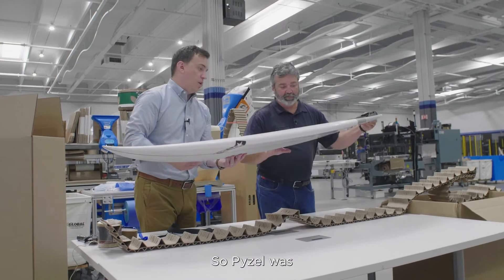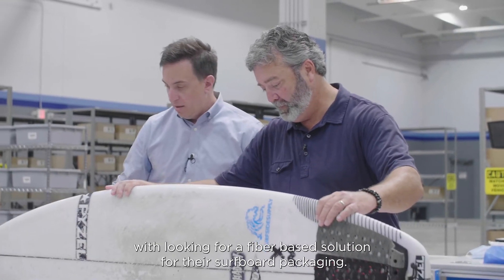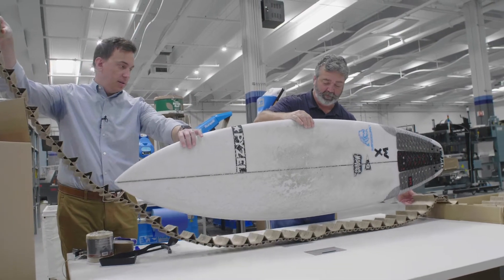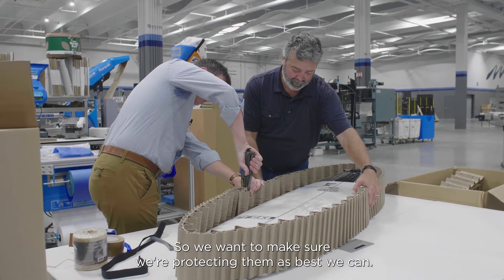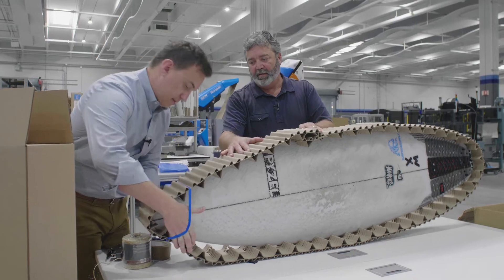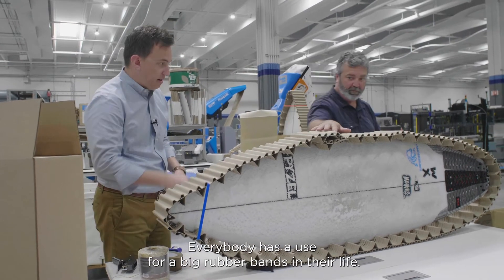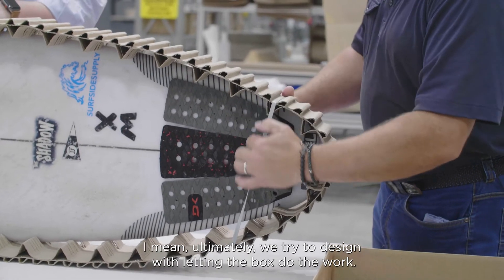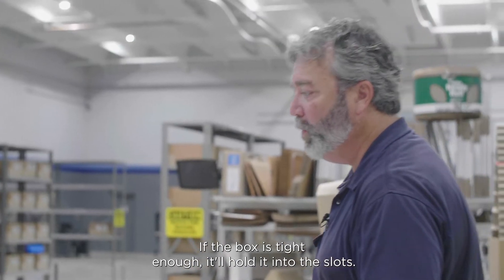Paisel was really the guinea pig in terms of allowing us to get creative with looking for a fiber-based solution for their surfboard packaging. We're thankful to them — they make fabulous boards, so we want to make sure we're protecting them as best we can. Something that's reusable, something that when it makes it to the consumer's home, they can choose to reuse it. Everybody has a use for some big rubber bands in their life. Once it gets in the case, the case is going to be doing most of the work. We try to design with letting the box do the work — if the box is tight enough, it'll hold it into those slots.